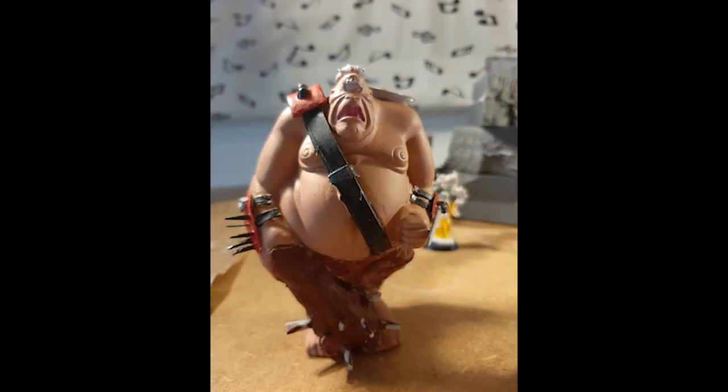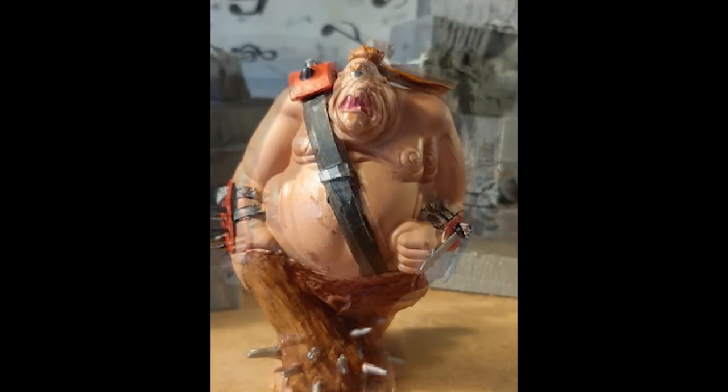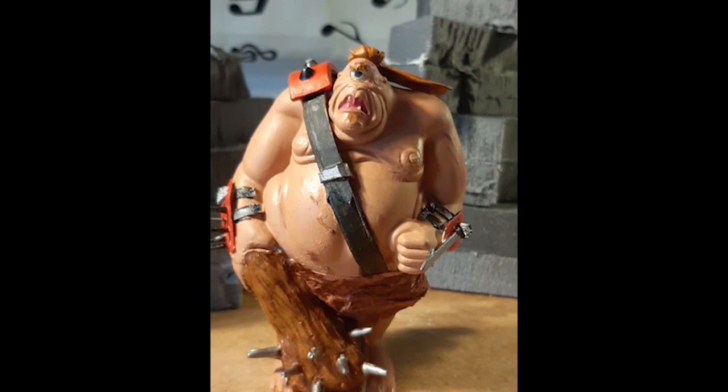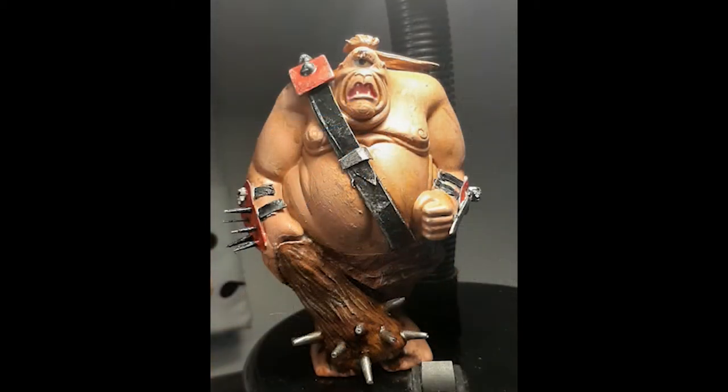And here we have him with a few more details added in, a few more colours, the strap black, the club painted up, his eye added in, and that was pretty much it for the figure. But then you've got to give a cool looking figure a base, so we work on a base.